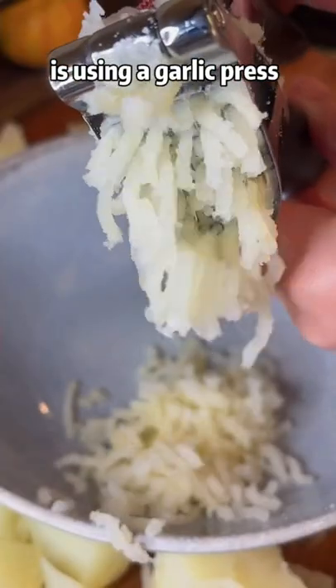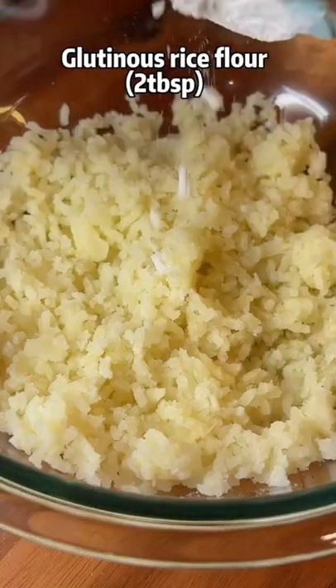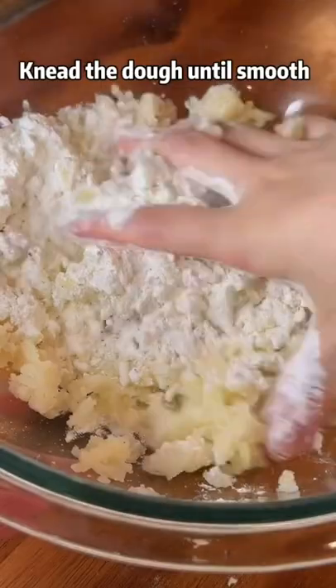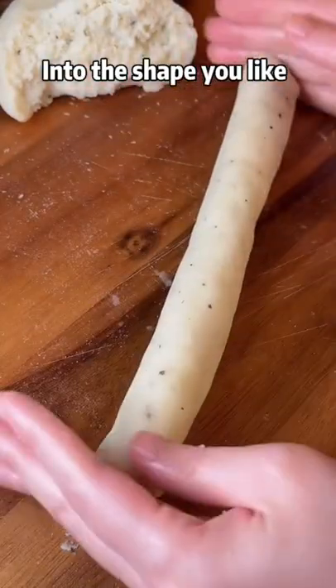My favorite way to mash a potato is using a garlic press. Mix the mashed potatoes with golden-ratio flour, cornstarch or potato starch, salt and pepper. Knead the dough until smooth.